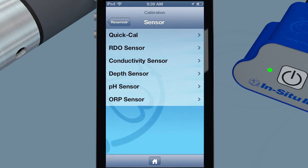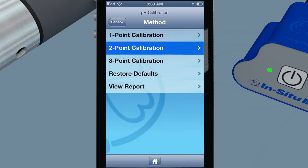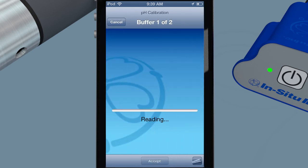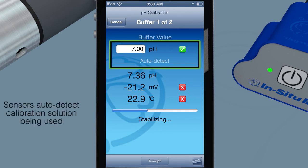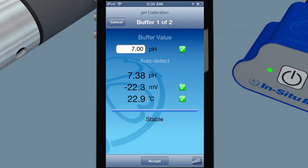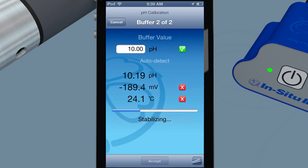Calibrate sensors quickly and easily. Smart sensors automatically recognize calibration solutions and calculate temperature compensated calibration values that are stored within each sensor. Red, yellow, and green visual indicators show calibration stability stages. Easily understand sensor performance with automatic sensor diagnostics, data quality indicators, and calibration reports.